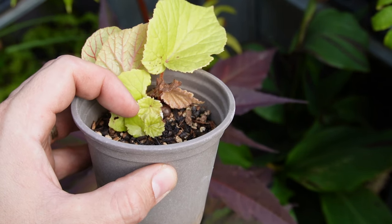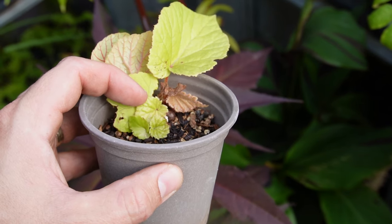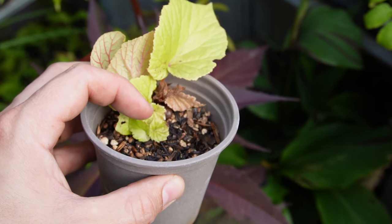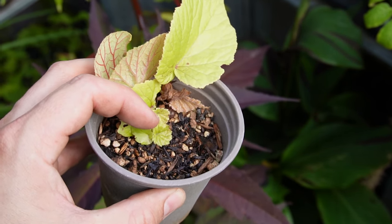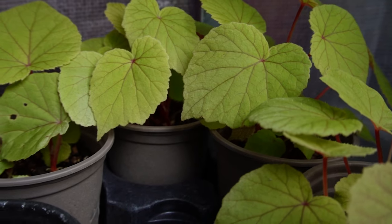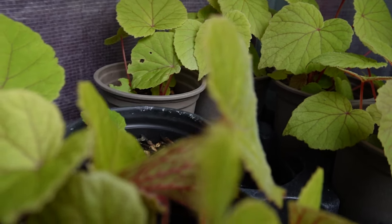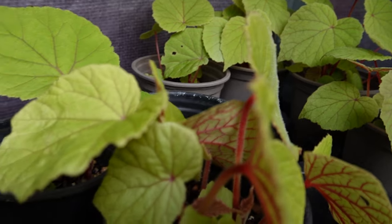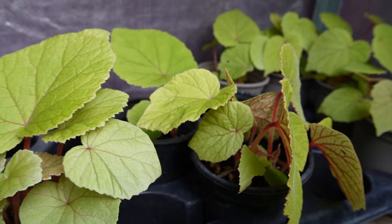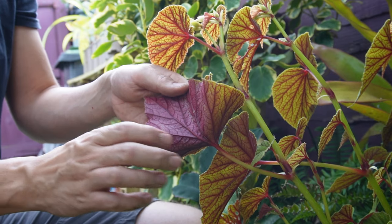In about four to six weeks you're going to see roots forming, and once the roots have formed, stems and new leaves will follow. When you see this, lift the cover off the seed tray and allow these new young plants to grow. Begonias benefit from a really well-drained potting mix because they have delicate roots that are liable to root rot, so get a well-drained mix and your begonias will grow away perfectly — and then you'll have more to share with friends and family.